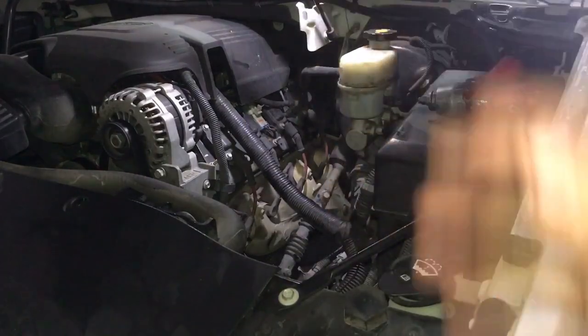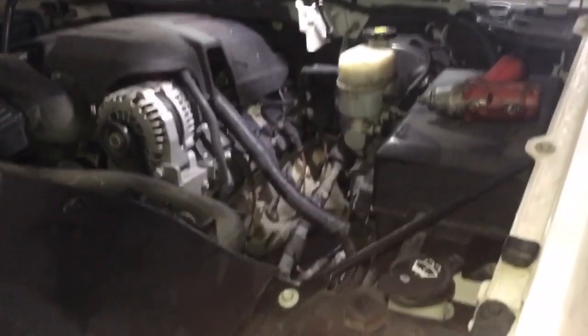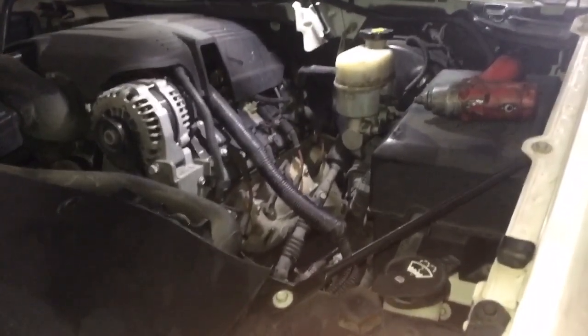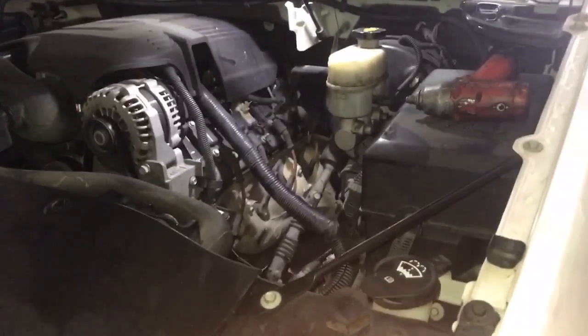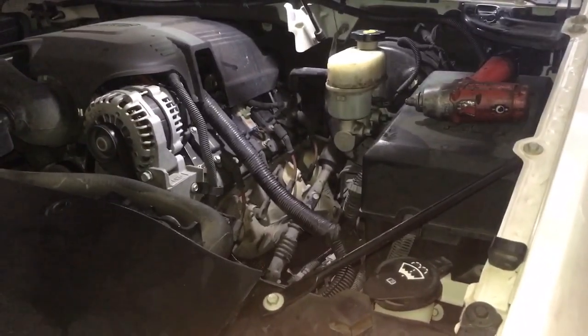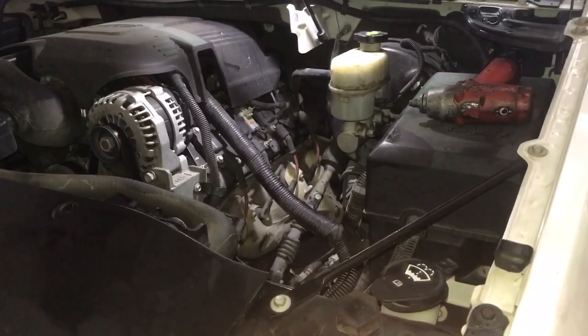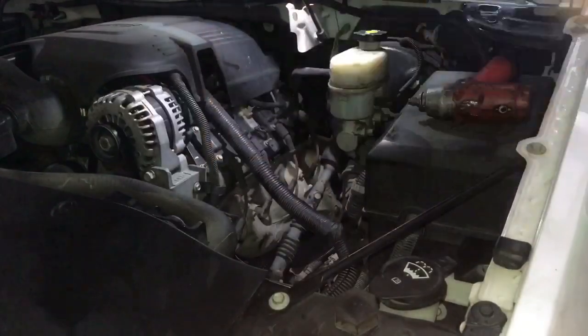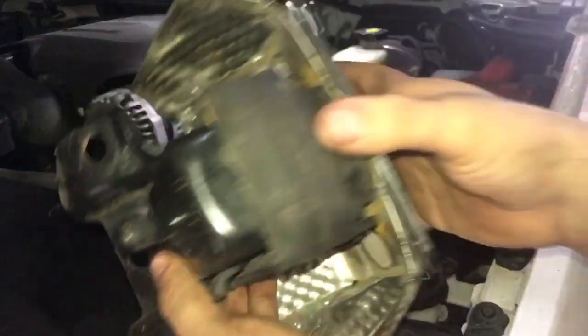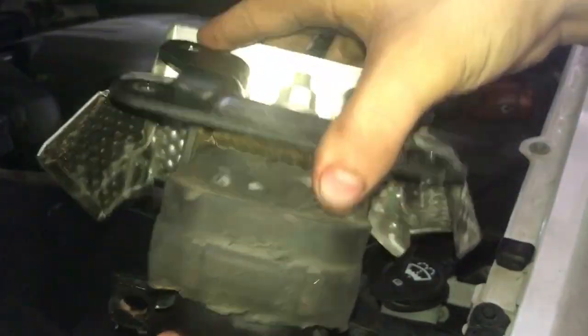Now I'm going to go inside and we're going to see if it moves anymore. There you go — we can see the motor is not moving as much as before. And here is the old motor mount. Look at that — that is done for.